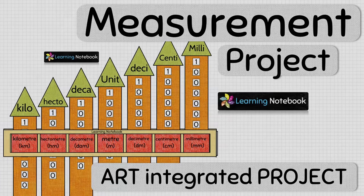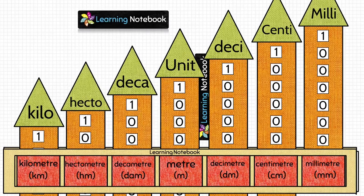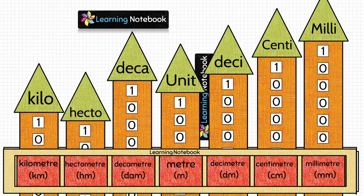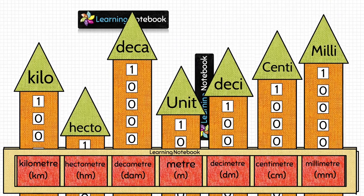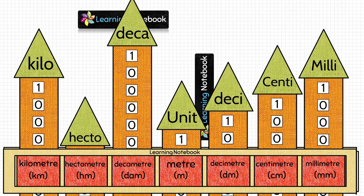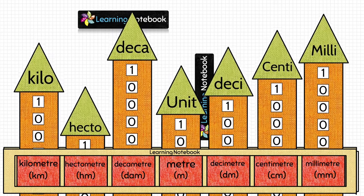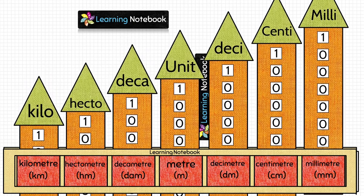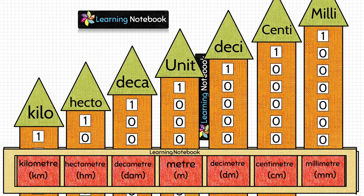Hello students, welcome to our channel, Learning Notebook. It is always fun to learn maths through activities. So today, we have come up with an interesting and creative working model for you related to units of measurement. With the help of this working model, we will learn measurement units — standard unit, lower units and higher units — to measure length, mass and capacity.